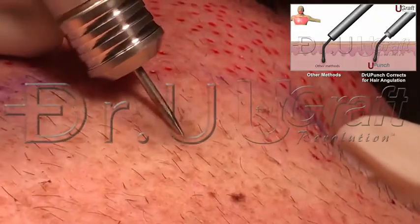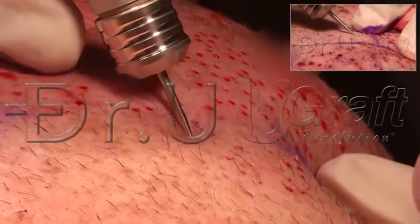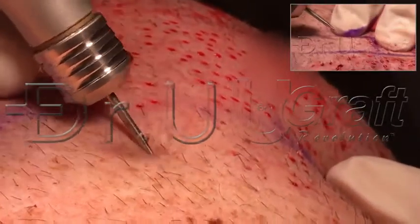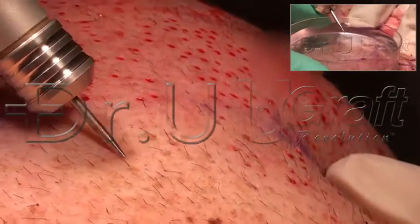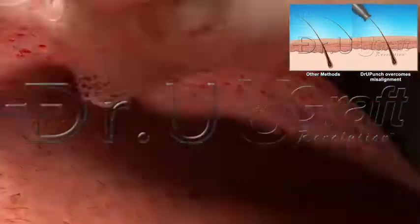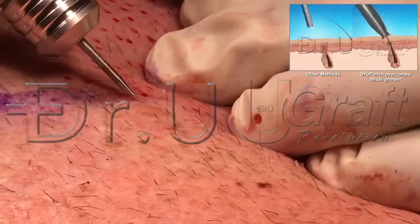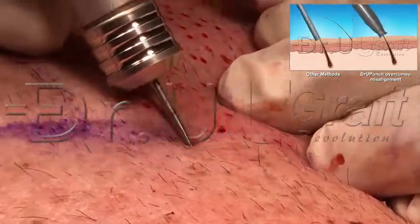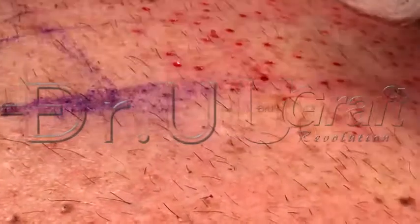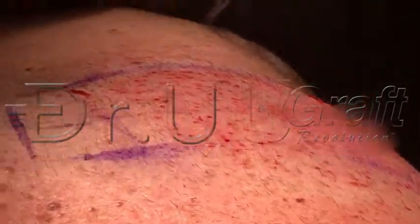You can see the punch has been plunged without concern for depth and concern for transection. It's actually a quick stroke, because we're not worried about transection.